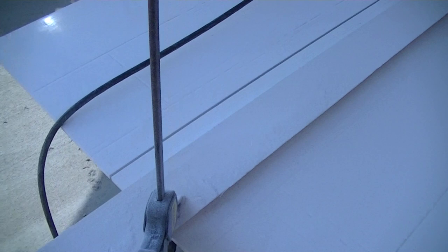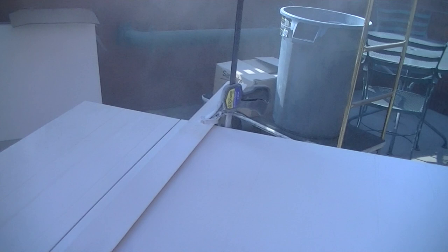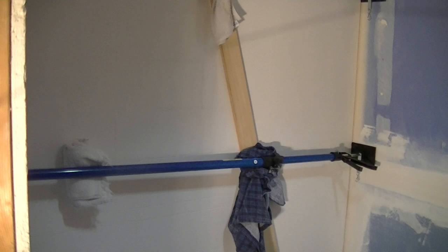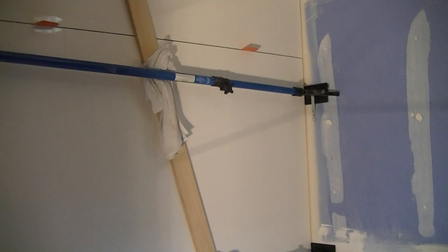We cut right down the grout line — nice work. We got our panels glued in. You definitely need these cross braces, especially on the end pieces, to push them in. Make sure they're all pushed all the way in and bonding to the glue.